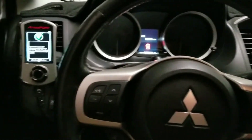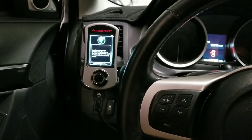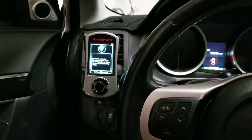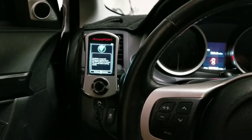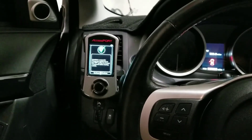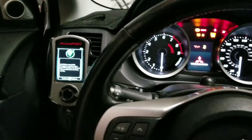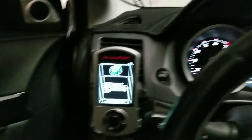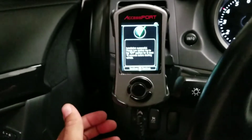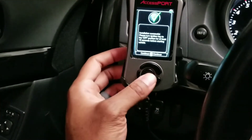Another thing — the access port by default doesn't automatically turn off. You can go through the settings and set it so that when the car turns off, it'll automatically turn off the access port, and then it'll automatically turn on when the car turns on as well. The access port did not turn off, and that's because when you turn the vehicle off it has to be running — not just the key turned on — for it to automatically turn off. So we'll go ahead and click OK here.